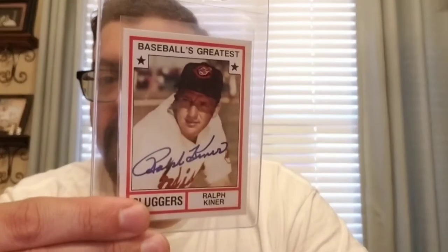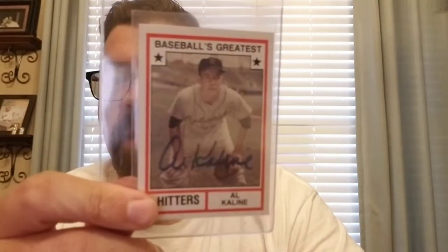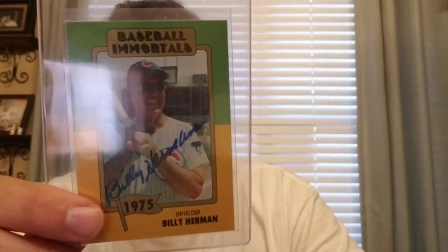I thought I'd go through a couple of cards that I had. How about a Ralph Kiner? Eddie Matthews, Otto. Al Kaline, Mr. Tiger. Catfish Hunter. Billy Herman and Bill Terry.